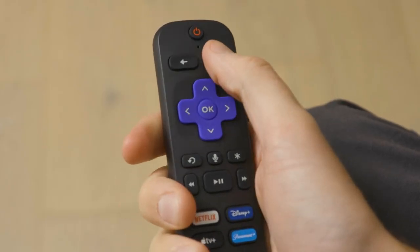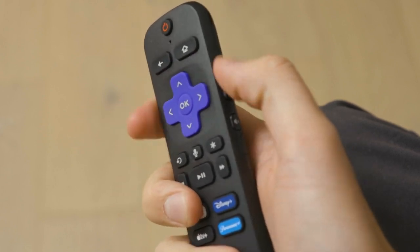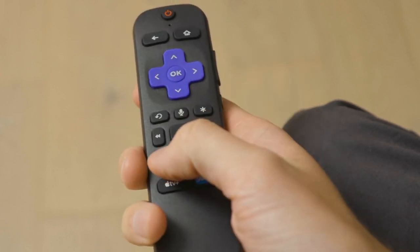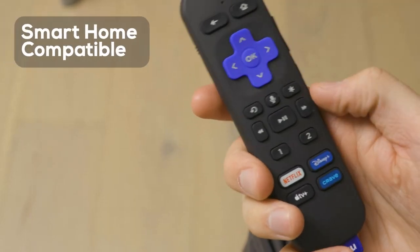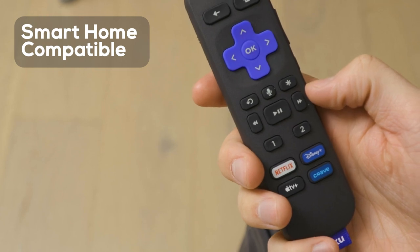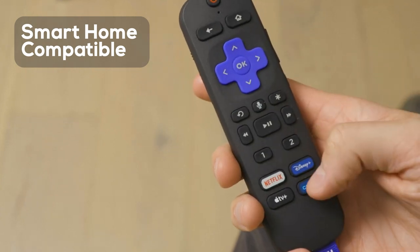The remote control is really clear and easy to use, and it also controls the TV's power and audio, so the whole remote control situation is much easier. I really love that it is hands-free and compatible with Google Home, Alexa, Apple Home, and Apple AirPlay. That is super convenient, and I use it hands-free most of the time.